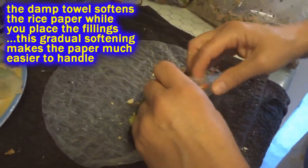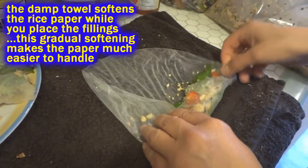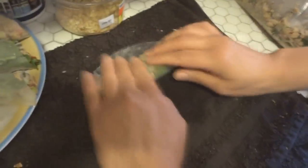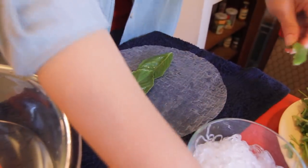Once you've got your filling placed, you roll it halfway over the fillings, pull it back towards you, and then do it burrito style — just sort of pulling a little bit as you go. Your spring rolls turn out much nicer this way, and having a leaf on the bottom really helps.